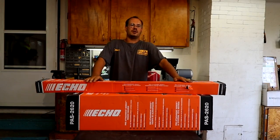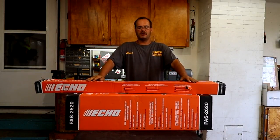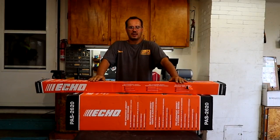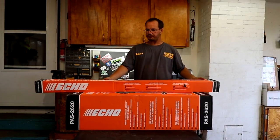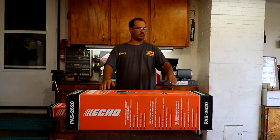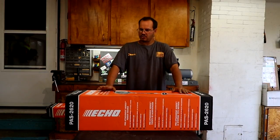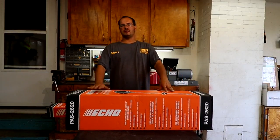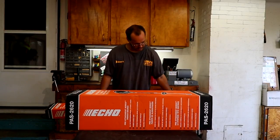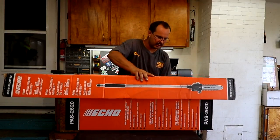Hello everyone, Stel with Dallas Lawn Care. So today is going to be our unboxing video. Echo, we give a great thanks for sending us out — I contacted them. I asked for a PAS system; we are further looking to buy a bed edger and other attachments, head trimmers. So they sent us the PAS 2620 and the pole saw. So let's get started.